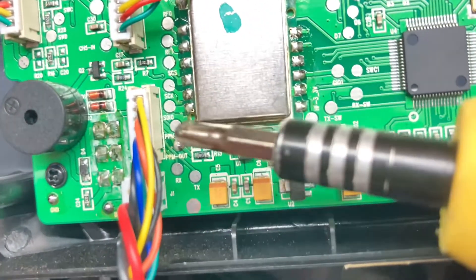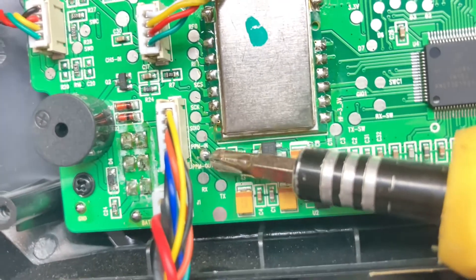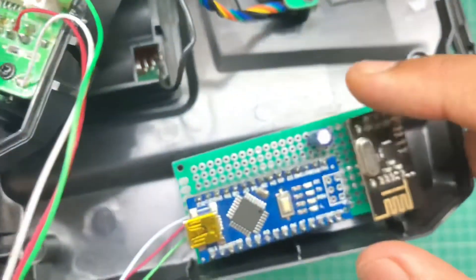Inside the transmitter, this point is the PPM signal output that we have to connect with our module. After all connections, the transmitter is ready to bind.